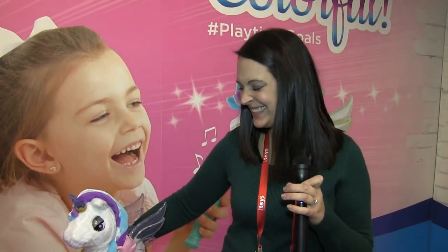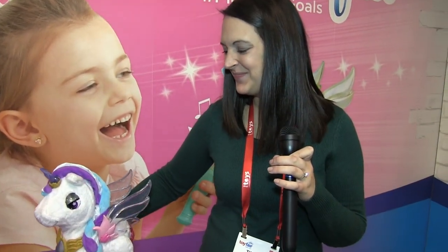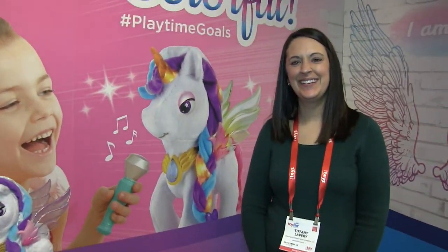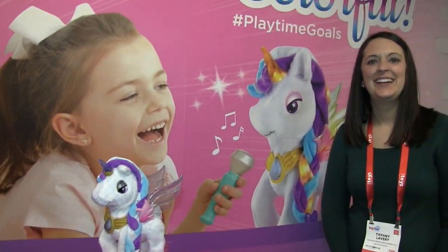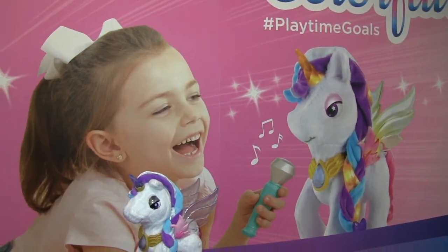And that's Myla the Magical Unicorn here at VTech. Thank you, Tiffany. All right, we're going to see if there's anything else here at VTech, so stay tuned.